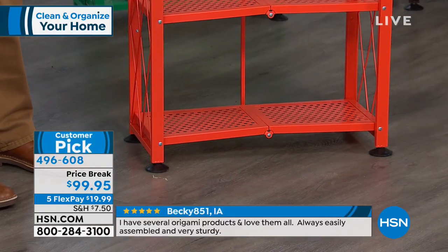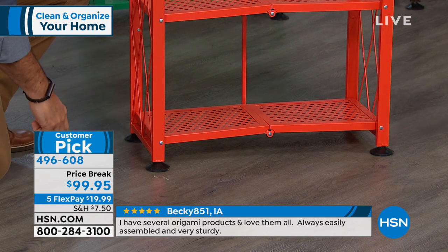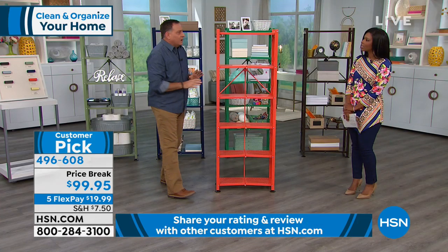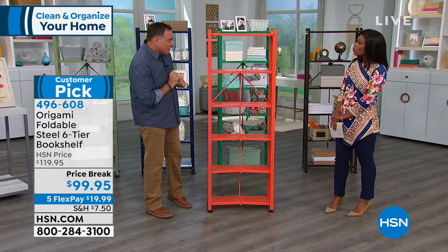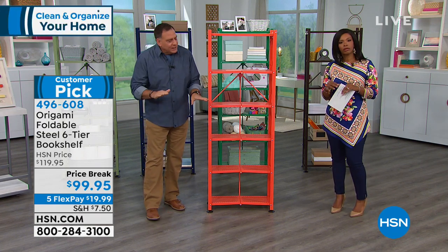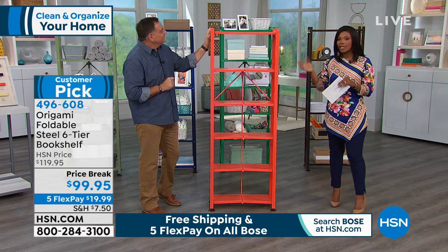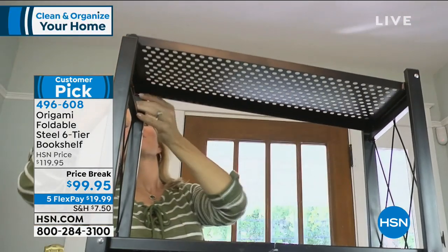With the leveling feet on, each shelf holds up to 50 pounds — that's 300 pounds total across six shelves. Without the feet on a perfectly level concrete floor, you can increase that to 70 pounds per shelf for a total of 420 pounds. This is more streamlined than the large Origami shelf that thousands have ordered. It easily lends itself to a smaller area — that little nook, that empty wall — use the space vertically.